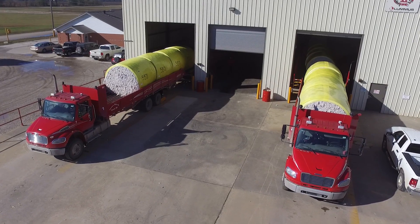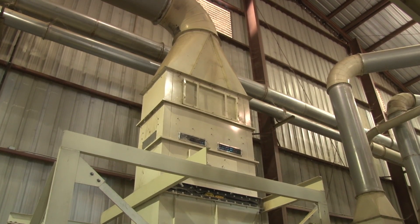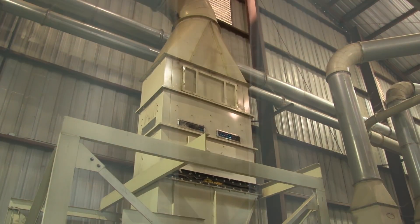The seed cotton is unloaded from the module and passed through the first stage of drying to reduce the lint moisture. Notice that the cotton moves horizontally from one side of the dryer to the other as it makes its way from the top to the bottom. This path keeps the cotton exposed to the drying air long enough for moisture to migrate out of the lint and into the air.